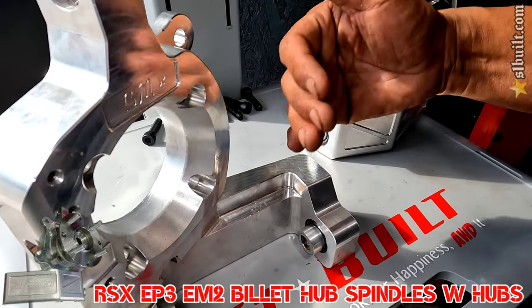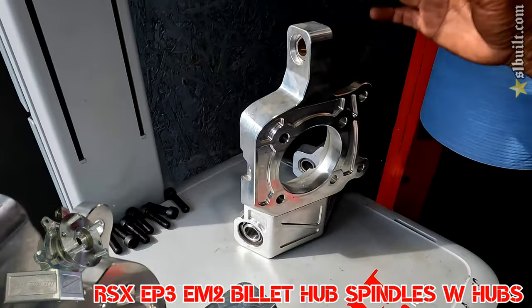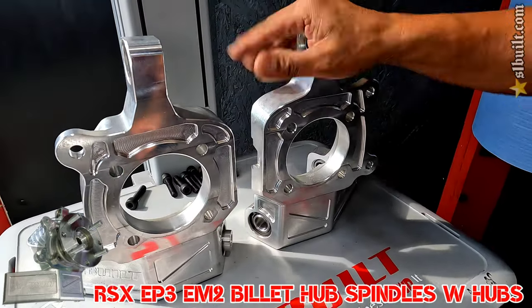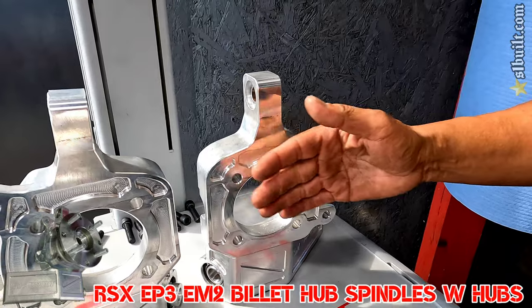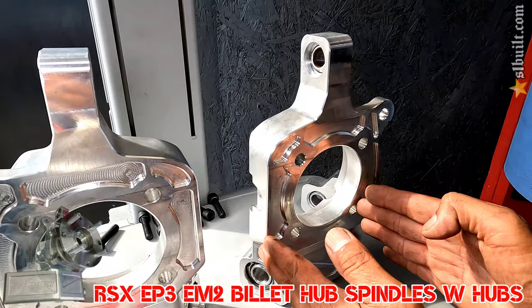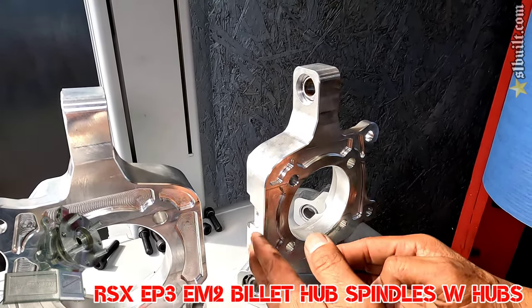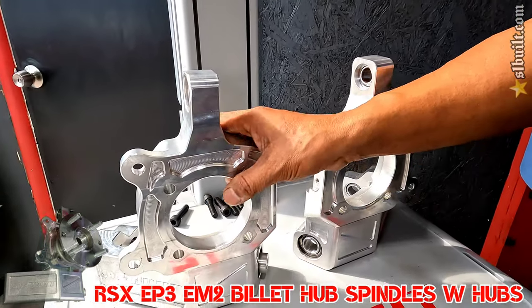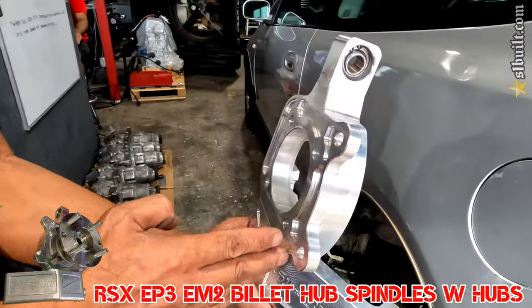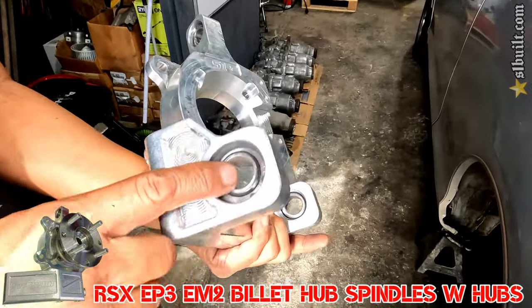There was no issue with the brake lines or the e-brake cable lines, so we got it to work finally. This is the one we just took off today and replaced with the new revised one, because this one was offset — it needed to be pushed forward since it was pushed back too much.